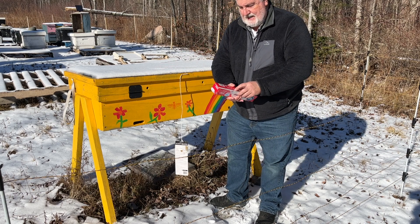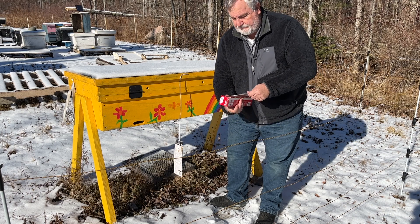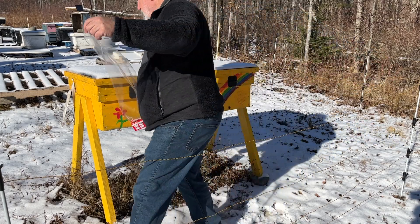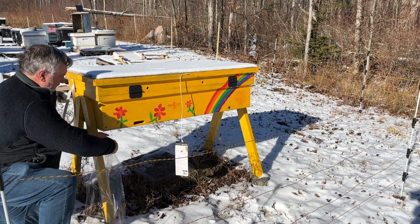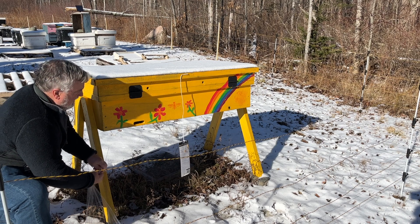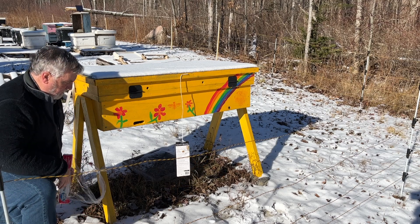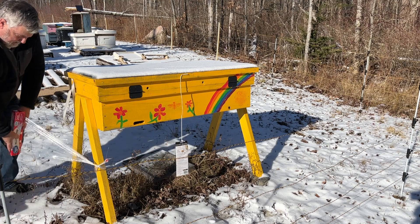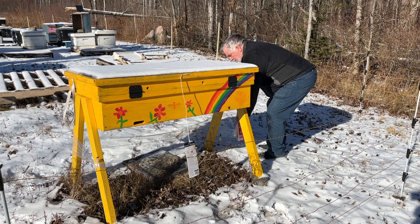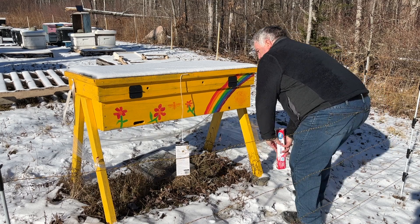Now what I'm going to do is effectively use the space below the hive to make a little greenhouse. All we're going to use is a bit of plastic wrap. I haven't tried this before, so forgive me if I have to do it a couple of times to get it right. I'll start by tying some to the leg itself, and I want to help shed the weather, so I'll try to work from the bottom up. If necessary to make everything stay in place, I've brought a stapler along. What we're doing here is just building a little transparent wall.